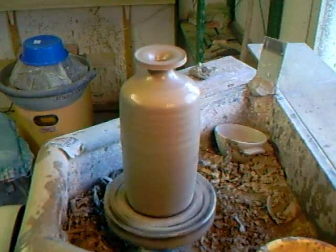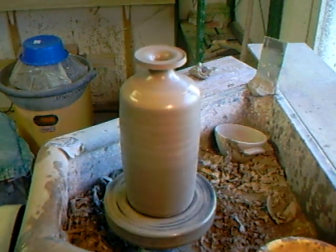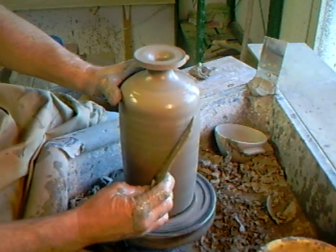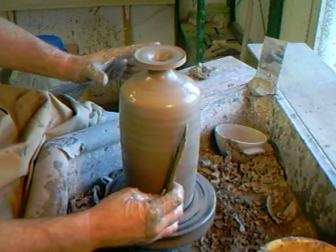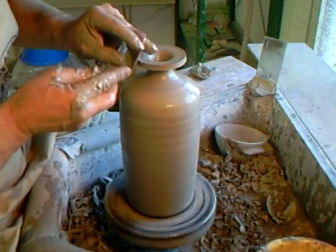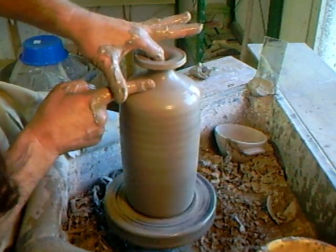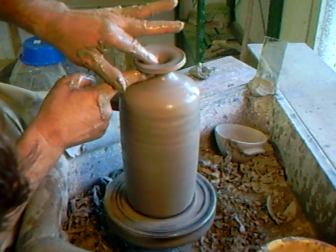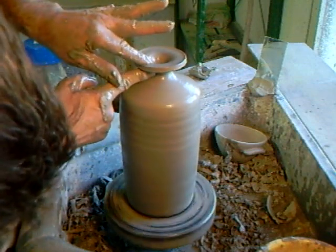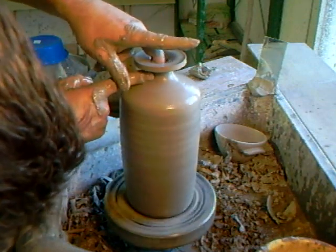Always get off your wheel and have a look at what you're doing. Use your mirror as well, of course. Let's give that a little chamois leather there. Oh, so good to be back on the wheel. Maybe you guys need to get back on your wheels too — maybe leaving it too long, like me.